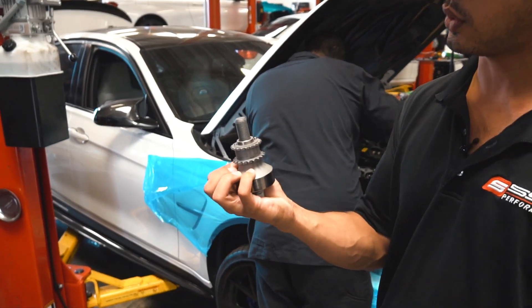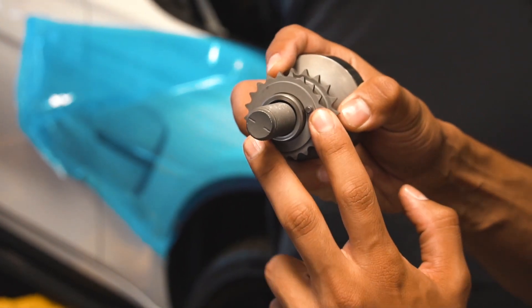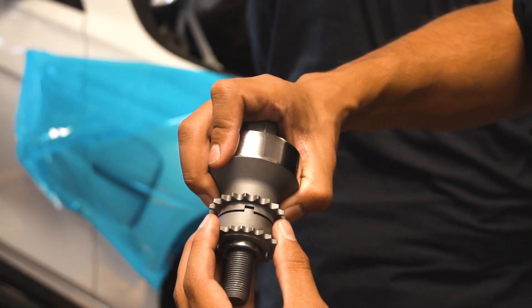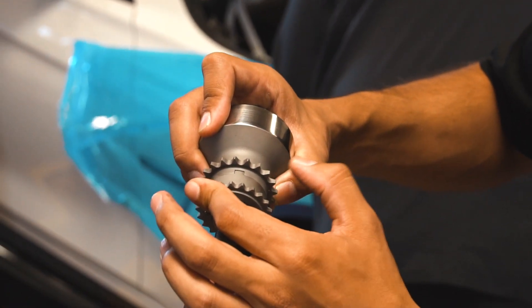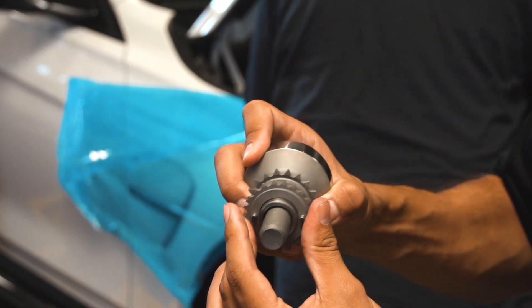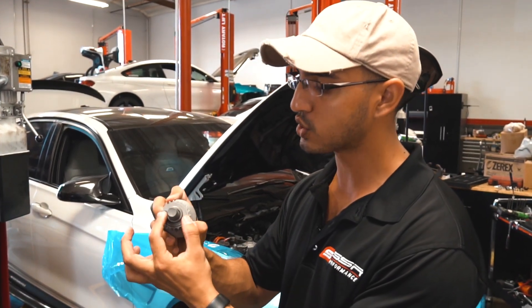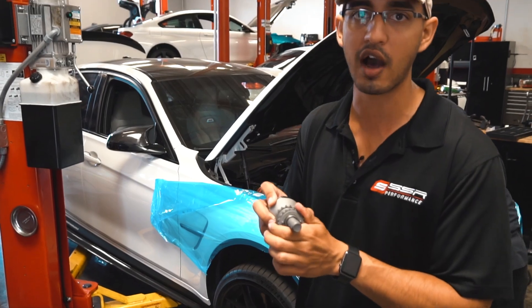What we replace it with is the Maximum PSI crank hub. As you guys can see, there are two pins here for which we actually drill two little tiny holes in the crankshaft. It also locks into place with the chain from the oil pump and the chain to the camshaft. So in order for this to spin now, it would not only need enough force to spin on that pressure, but it would also have to break these pins and keys — and that's what it takes for the engine to go off timing.